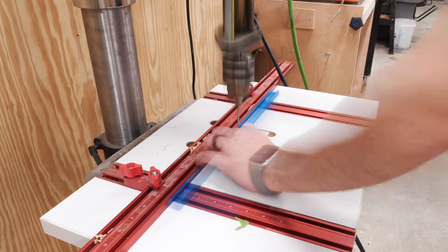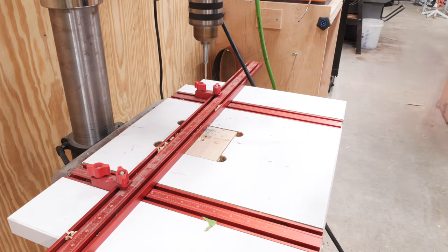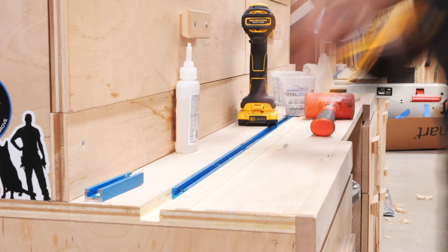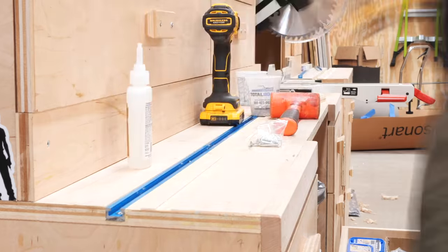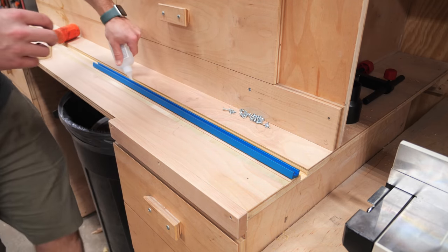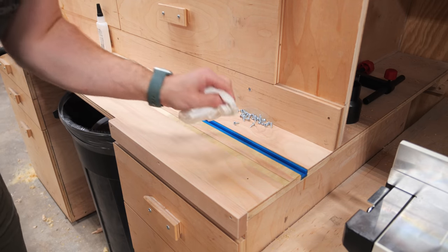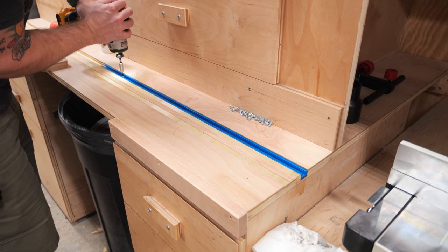When I went to install the T-track, I realized I had mistakenly ordered the wrong type from Rockler — pieces with no holes pre-drilled. Because of this, I needed to drill holes for my mounting screws and also countersink them so the screw heads would sit flush with the surface of the T-track. Since there wasn't a ton of plywood left for the screws to thread into after routing the grooves, I decided to add some CA glue to the grooves before screwing down the T-track to add a little more strength, and this made for a rock-solid bond.